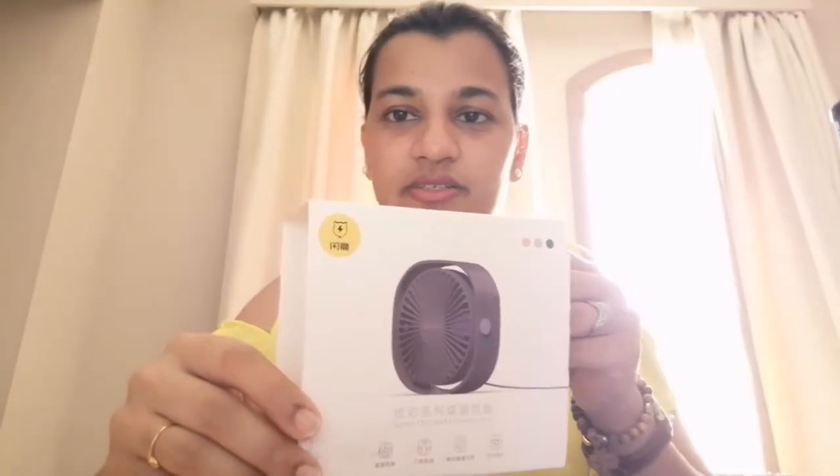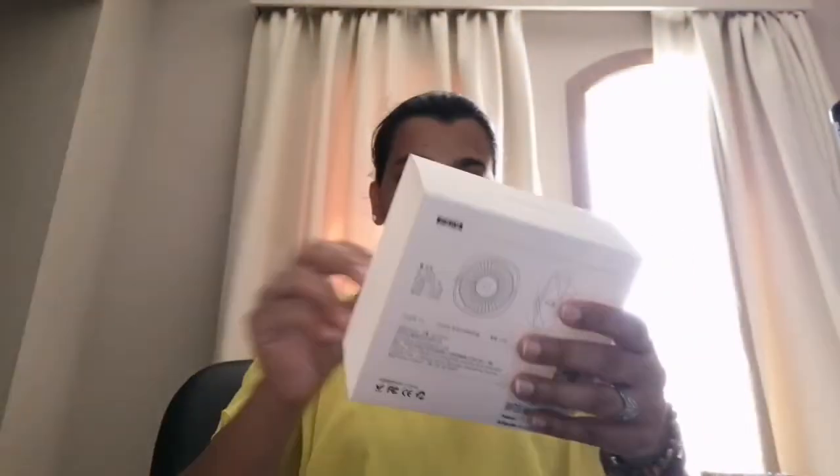This is the box it came in. The name is Smart Devil — it's a made-in-China fan, and it comes in three different colors: pink, white, and blue. I opted for the color pink.